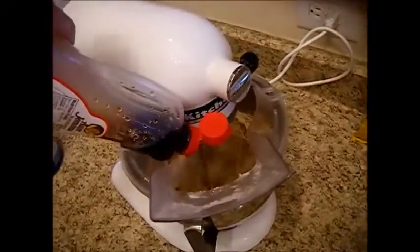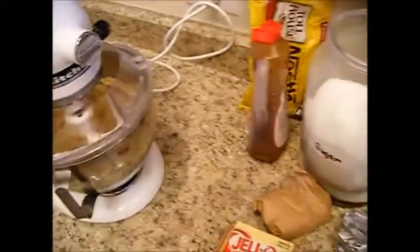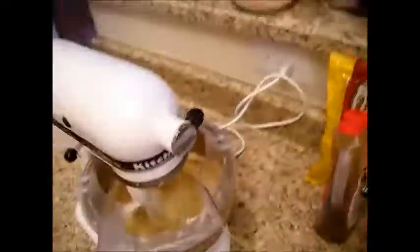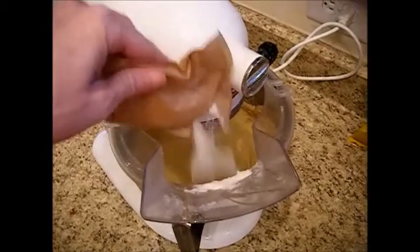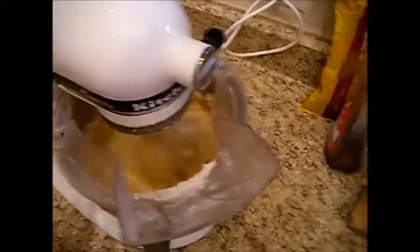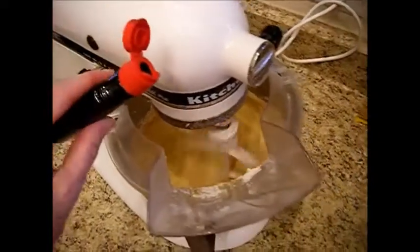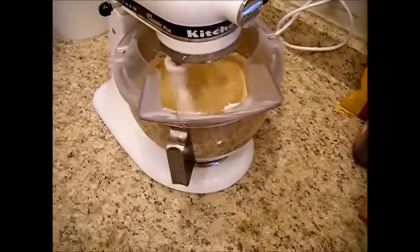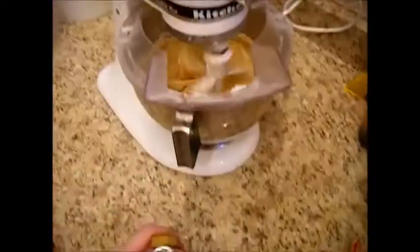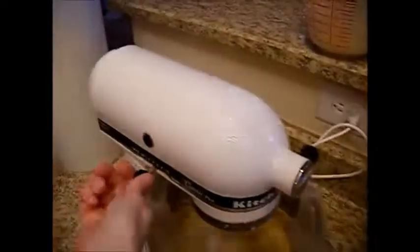We're going to add a tablespoon of our syrup — just a good squirt, that's all you need. Then we're going to add our eggs. Now we're going to add about a third to half a package of this vanilla pudding — that's plenty to give it a nice flavor and helps keep the cookie moist. We're going to add a teaspoon of our imitation butter flavoring and a teaspoon of our vanilla.